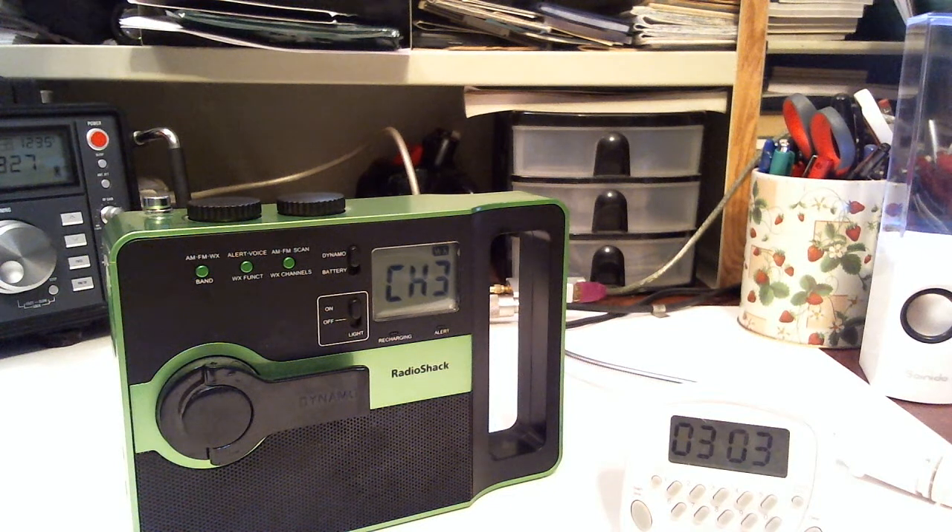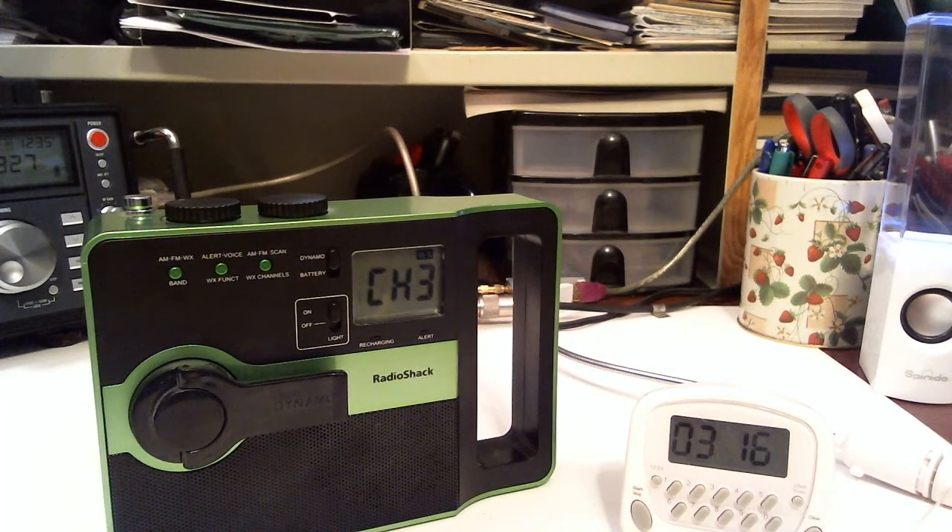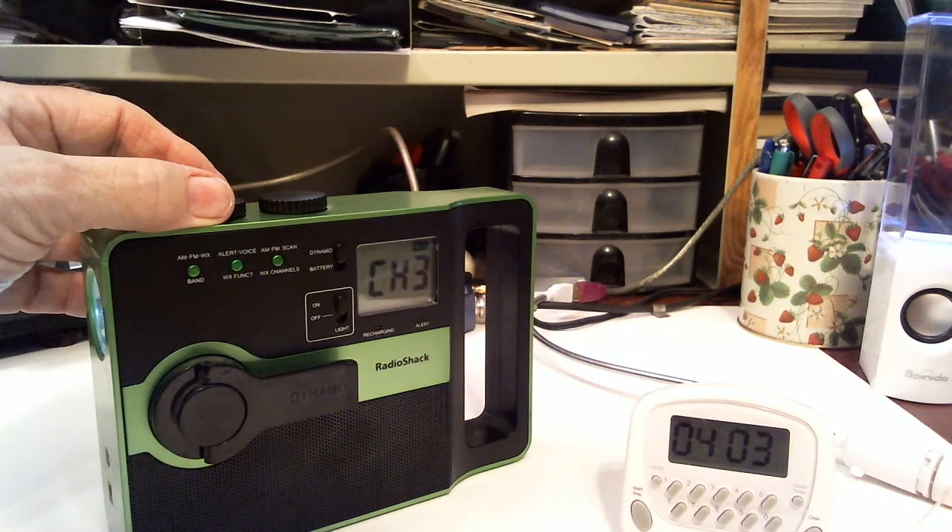That's 3 minutes. The forecast continues — northwest winds around 5 knots diminishing after midnight, seas 2 feet or less, bay and inland waters a light chop, isolated thunderstorms after midnight. Monday: northwest winds around 5 knots becoming west, increasing to around 10 knots late afternoon, seas 2 feet or less, scattered thunderstorms. Monday night: west winds around 10 knots diminishing, becoming south after midnight, seas 2 feet or less, scattered thunderstorms. Tuesday: southwest winds around 5 knots, seas 2 feet or less, bay and inland waters smooth, scattered thunderstorms. That's four minutes — I'm going to turn the radio down. It's still on.